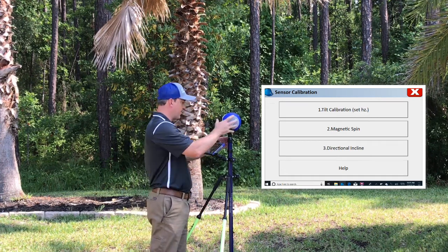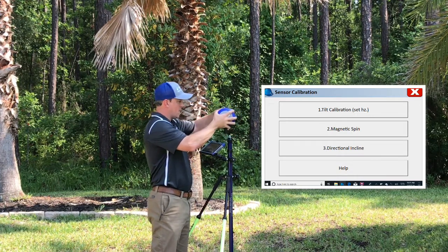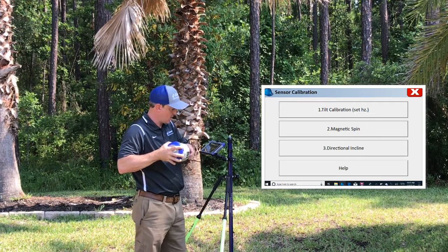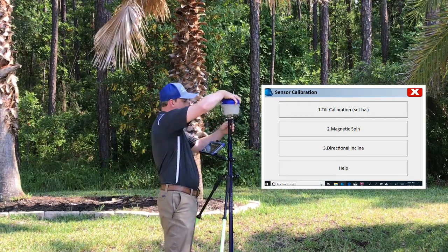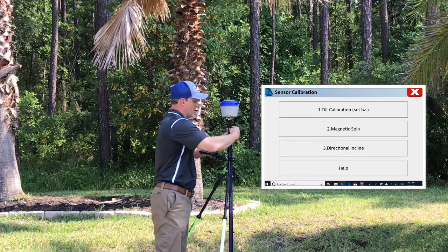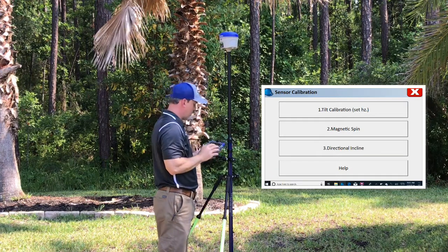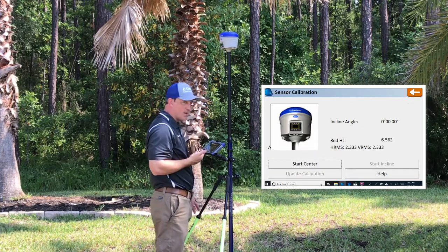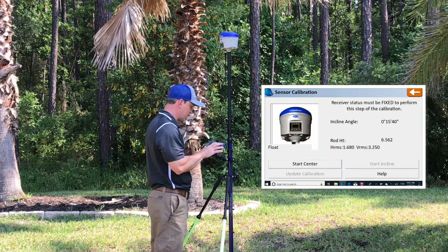The only last step is directional incline. We're going to go ahead and take off these additional attachments. When you go on to the next screen, you'll see that it shows what your rod height is set at — and that needs to match. We're set at two meters, so we need to be back to a two meter height with the rod extended. We're going to put the pole all the way up facing us so both screens line up together. Go ahead and hit Directional Incline. As you can hear, we're not in a fixed position, so we're going to wait for this to get back to fixed before we start this process.